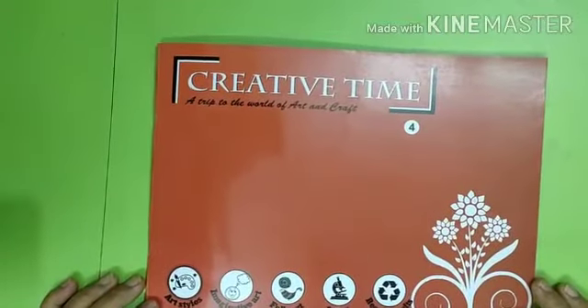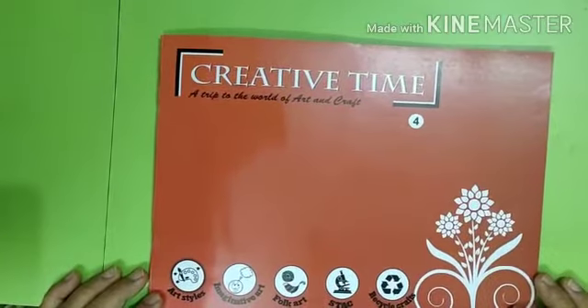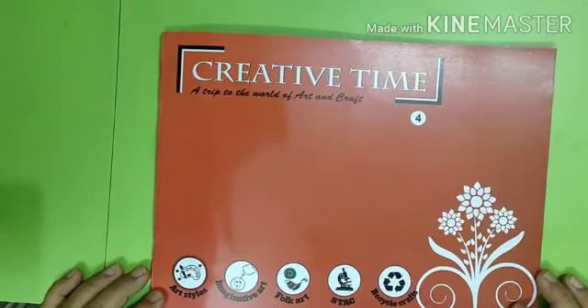Good morning learners, I am your drawing teacher. Today I am here with another exciting session. We are going to draw something today which we have not done before.